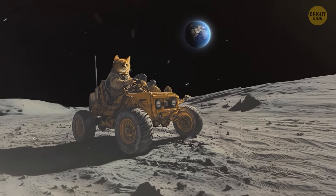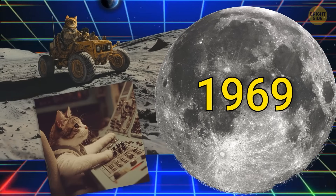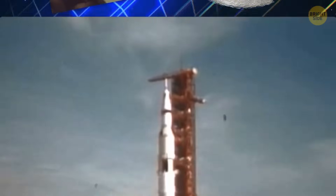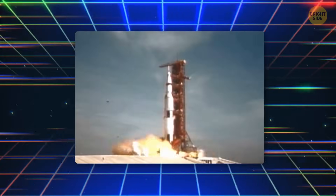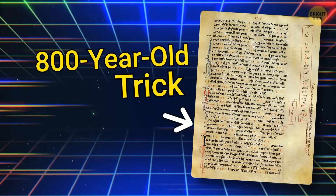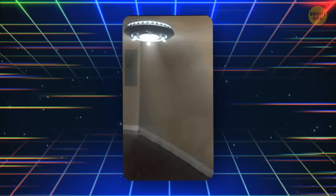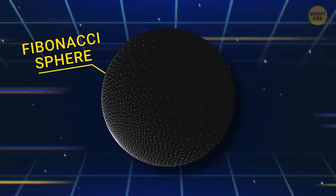Our moon exploration project started out in 1969. Sure, there have been some problems along the way, but astronomers are certain we'll get back up there pretty soon and with better knowledge and technology. However, there's an 800-year-old trick that might become way more useful than fancy GPS tech and powerful rockets. It's called the Fibonacci sphere.